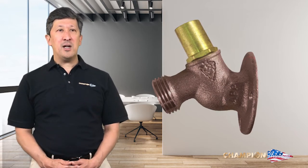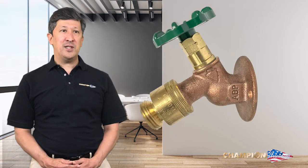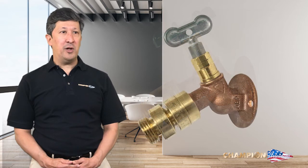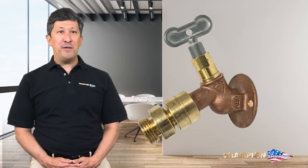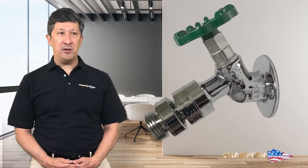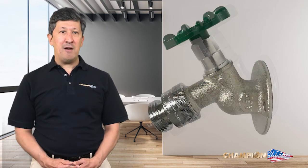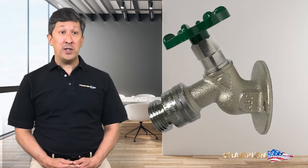Along with the sillcock product line, we have our commercial sillcocks. Commercial sillcocks offer a valuable combination of our tamper-resistant lock shield, a factory-installed backflow preventer, models available with either the standard or self-draining outlet, and the optional wheel handle or loose key operation. You can find more information about Arrowhead commercial sillcocks at the What's New booth.